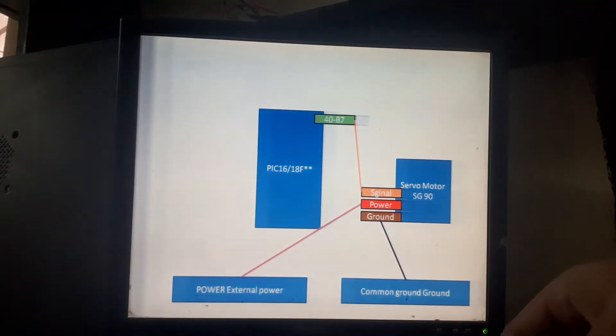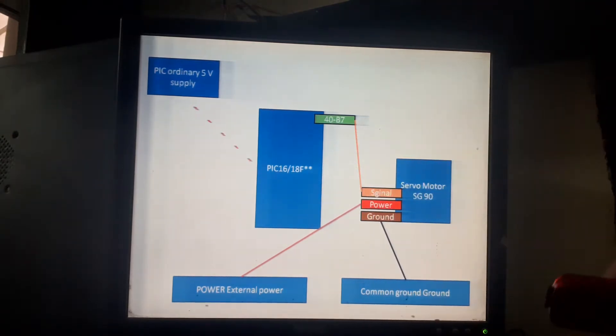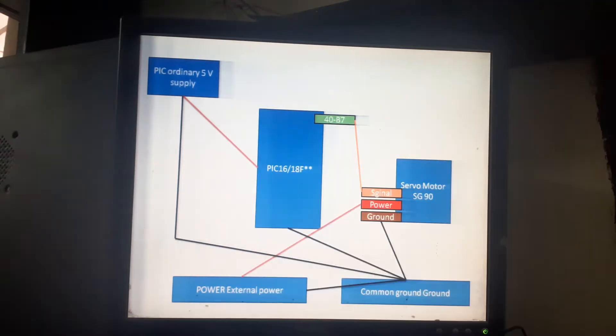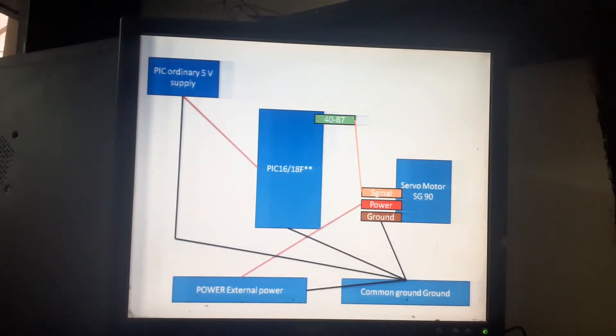I will be using this PICkit to give 5 volts to the PIC. All the grounds are common — PIC ground, PICkit ground, servo ground, and battery ground will all be connected at the same common place. Now let's get started with the coding.